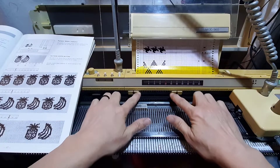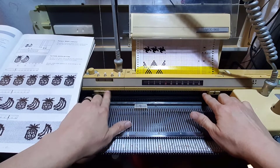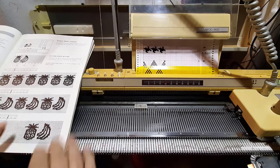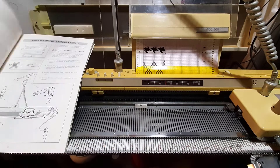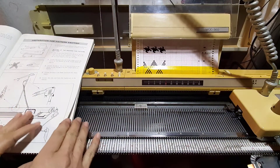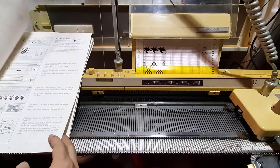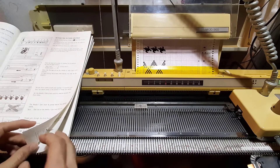It won't go outside of these marks — it's kind of confusing just hearing about it, but when you get to the practical application it's actually quite neat. The manual shows with lace how you can make a pattern go in a triangle up a piece, like if you're doing a fancy sweater front. For basic knitting you don't need the mylars in or even the machine turned on.